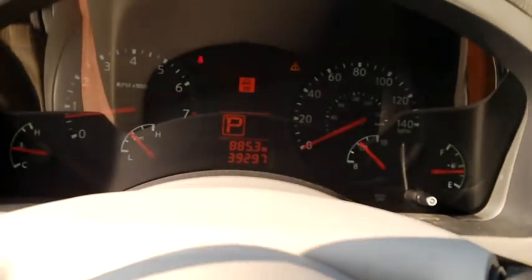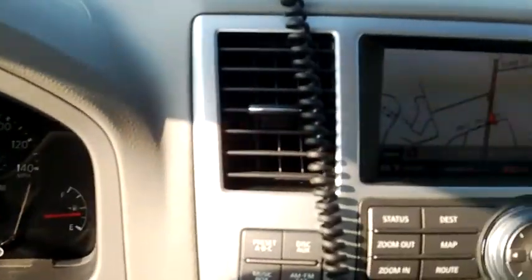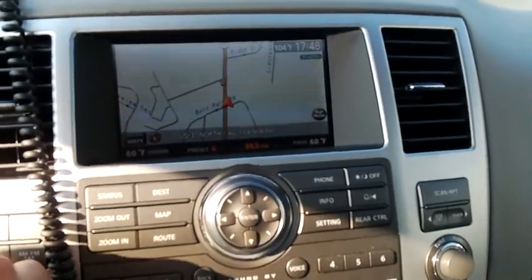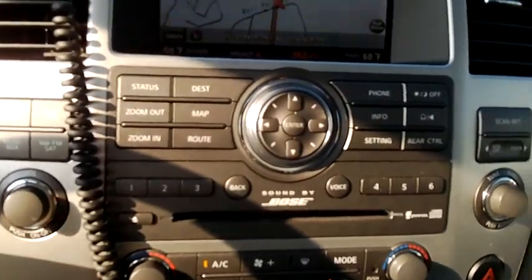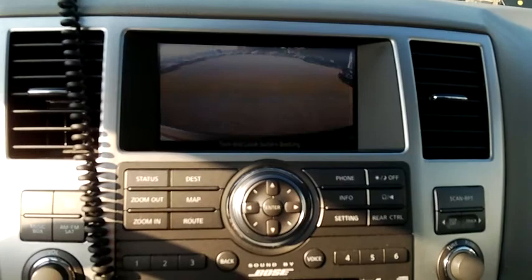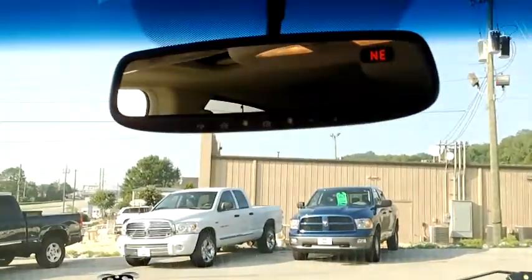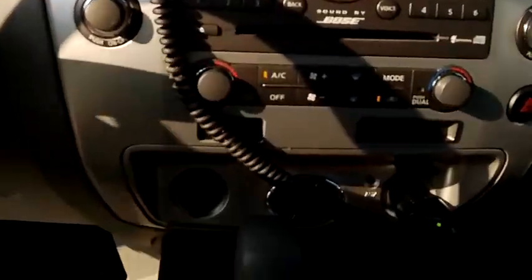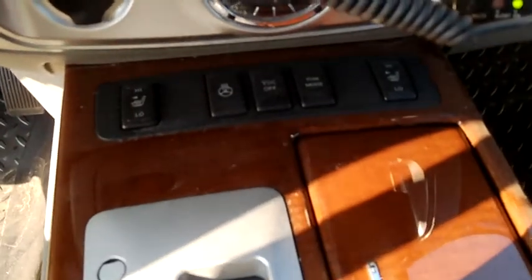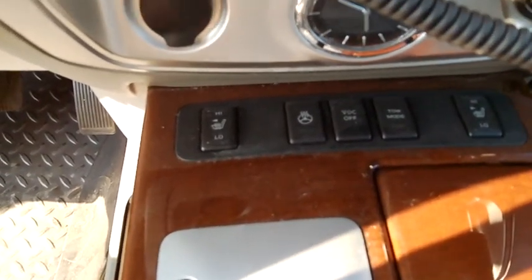Hop in, you can see the miles — it's 39,297. Here's the navigation system. Turn the radio down — it's fully functional. The vehicle has a rear camera, as you can see it's fully functional. Here's your rear air. On down to the heated seat package, heated steering wheel, tow mode.